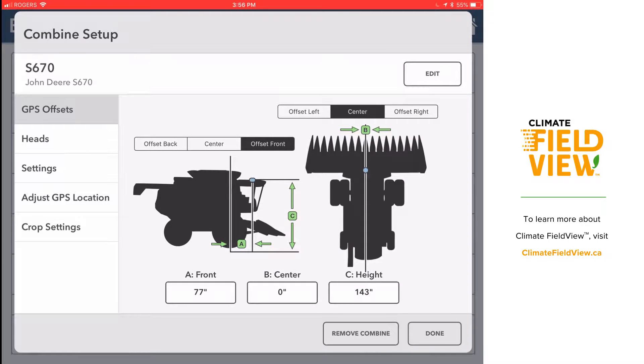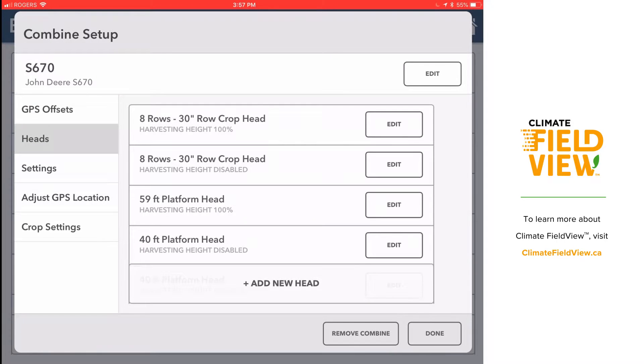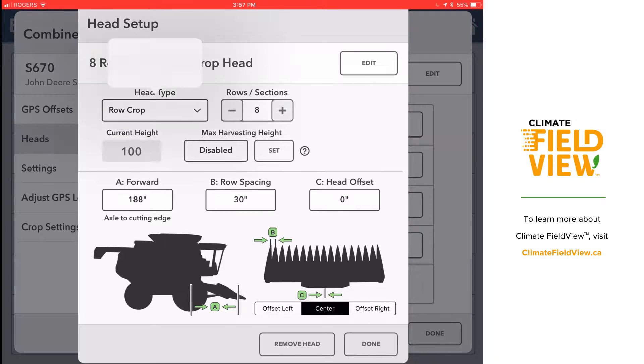Now it's going to ask me for a few measurements — where my GPS is in reference to my front axle, how high it is off the ground, and also if it's off-centered, so if it's over to the left or to the right.